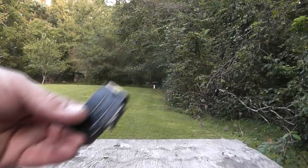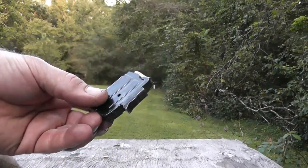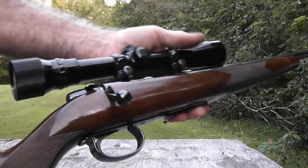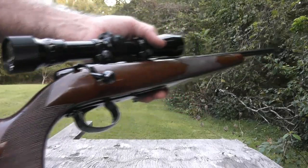We're going to try it out here at my 50 yard range and test it for accuracy and also performance for expansion. So let's see how well this ammunition does. I've got five rounds loaded into my magazine here, and today I'll be testing this ammunition with my customized Remington model 581.